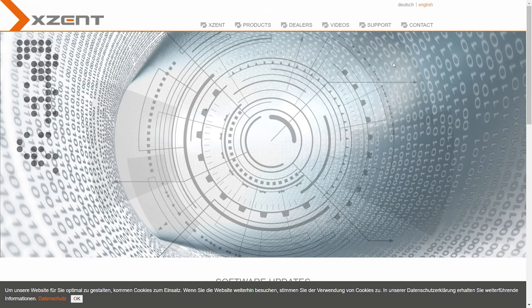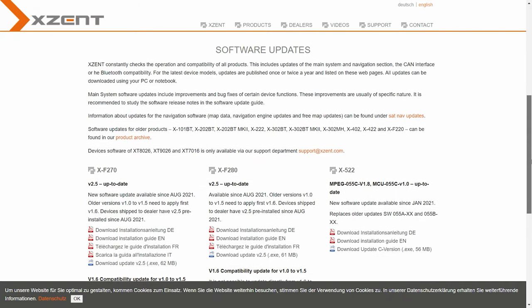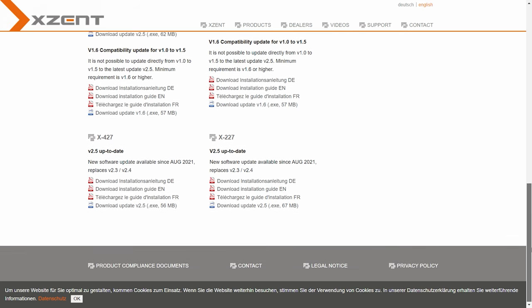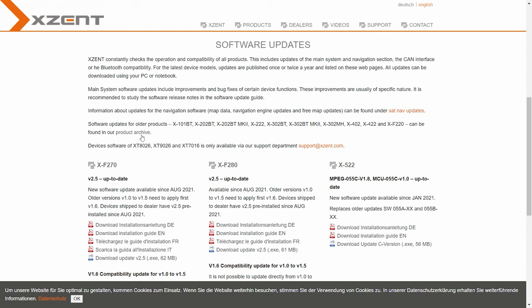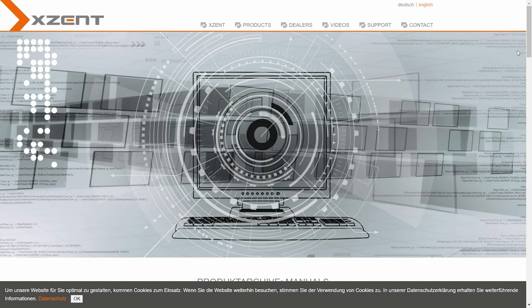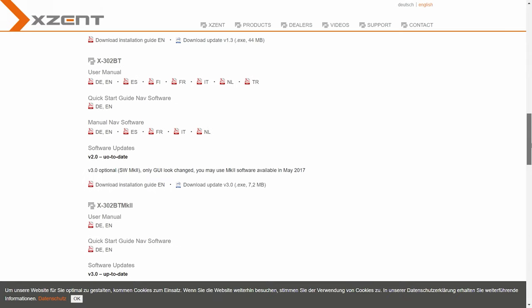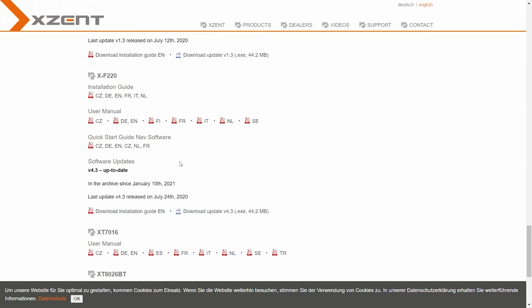Click on Software Updates and it brings up a list of all the different nav units. You can see the XF270 - the latest one - and it shows the version, for example version 2.5. Different makes and models are listed there. As I said, ours is a slightly older one. If yours is older too, the good news is Exzent still supports that. If you go down the page you'll see Product Archive - click on that and it will load the previous models. You can still update it to the most recent version available.